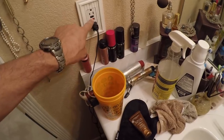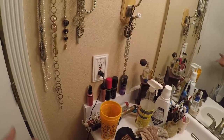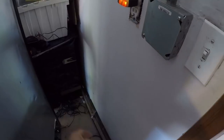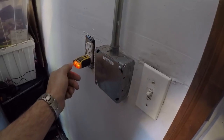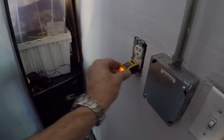For some reason this outlet is upside down, but just hit the reset button and push the test button — click — then reset. Now we'll go down to the garage and the front and backyard to check those outlets. Do we see lights? Yes, we see lights.